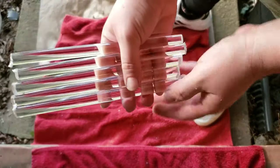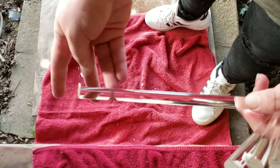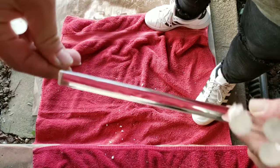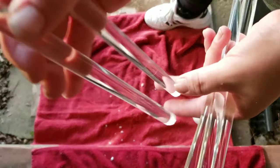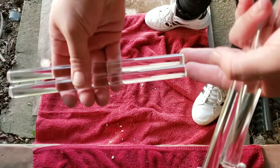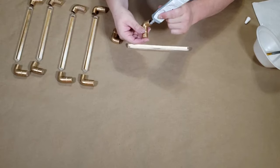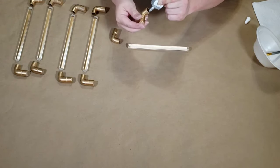We're not going to be seeing the ends of these, but if we were it would be super easy to polish. All you do is sand the ends smooth and then hold a torch about six inches away for about a minute or less.